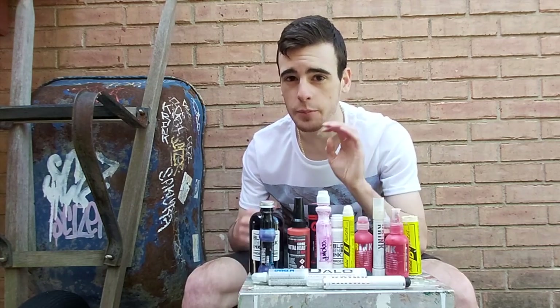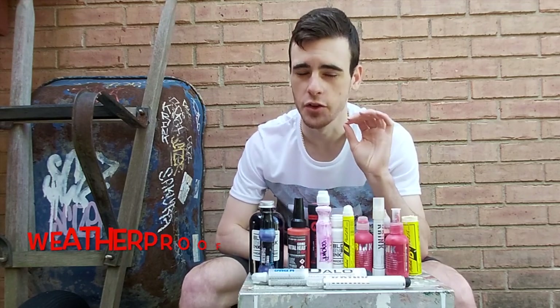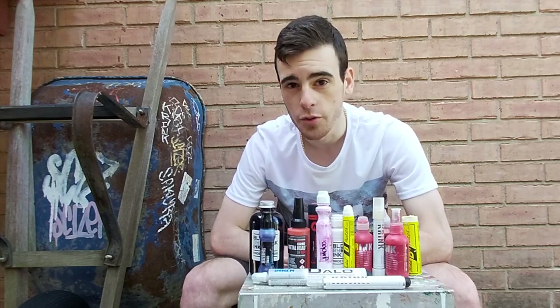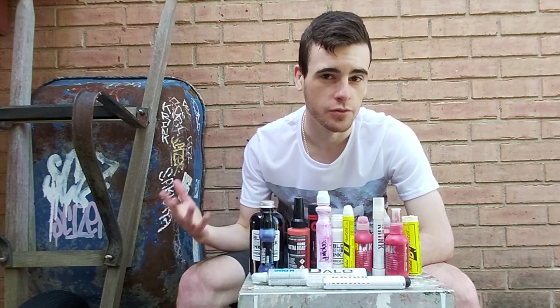Please bear in mind, this is a show of exactly how weatherproof these different formulae are, not how buffproof they are — that's a big difference. This should help everyone decide which markers and formulae you're going to want to use for tags in places exposed to the elements that probably aren't actively buffed.